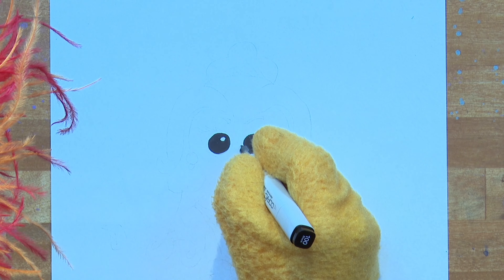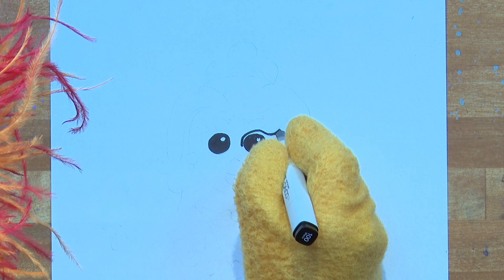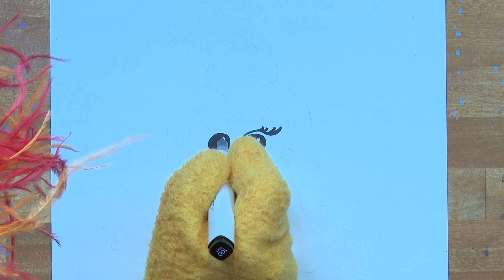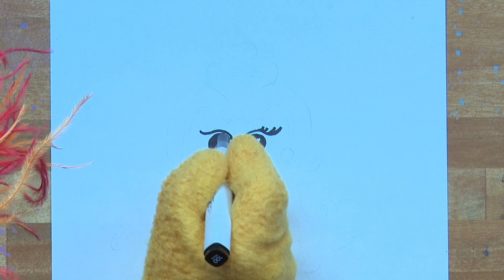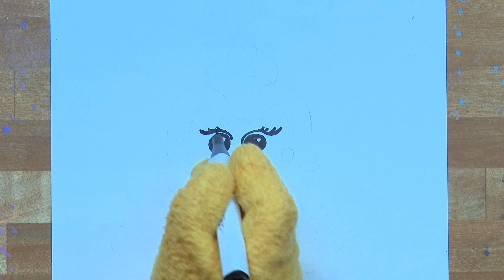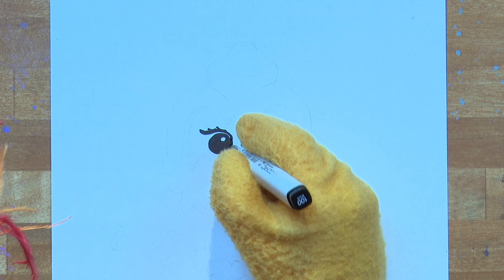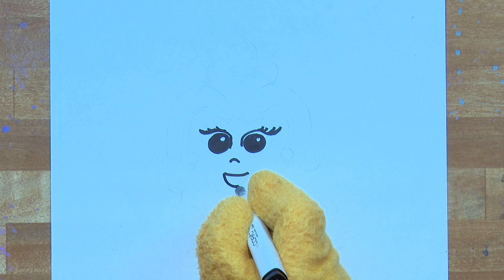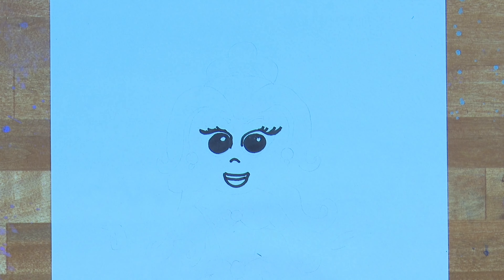It looks so good! Now let's draw some pretty eyelashes. Draw a little S shape above the eye and then add some little lashes. Try and make it match the right side. Now, a little nose and then a little mouth. Let's do some eyebrows.